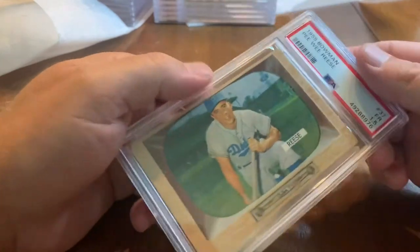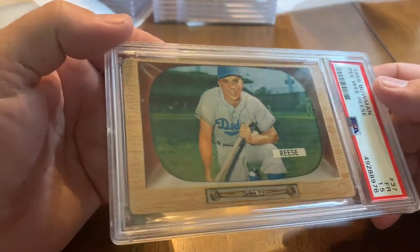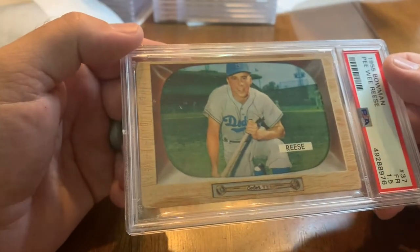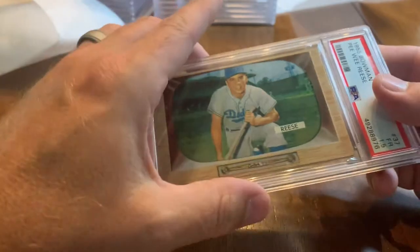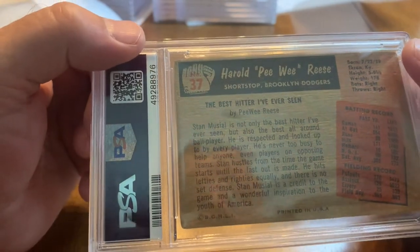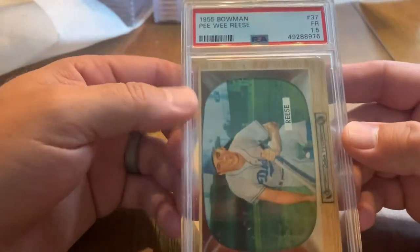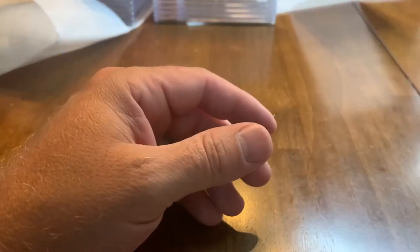1955 Bowman Pee-Wee Reese — got a 1.5, so they're pretty much saying your card is almost garbage but liked it just a tad. Some of these Bowman cards are actually a little bit bigger in scale. There is the Pee-Wee.